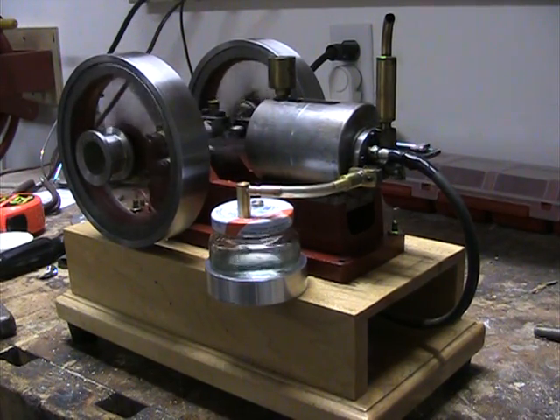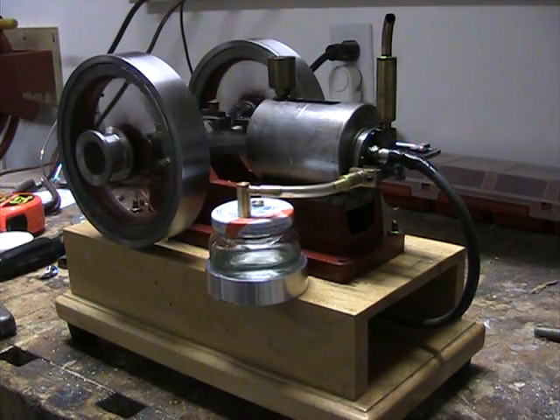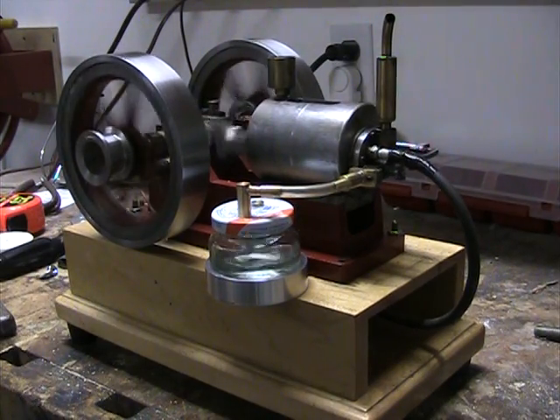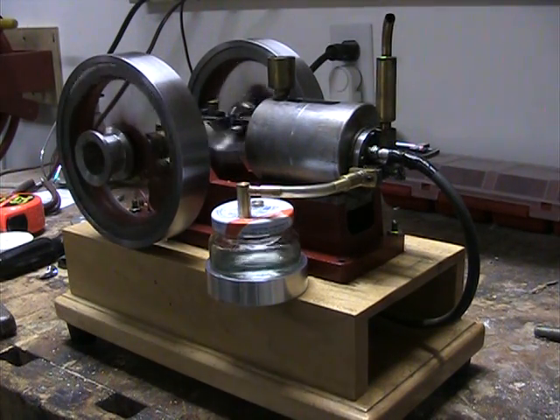Anyway, we'll see if it'll start up. It starts on the first pull — I hadn't actually started it for a couple of hours. Doesn't seem to be any need to choke it. Of course it's not real cold in my garage; it's probably about 65-70 degrees. You can see the surface of the fuel in the jar — it's kind of disrupted every time it fires.